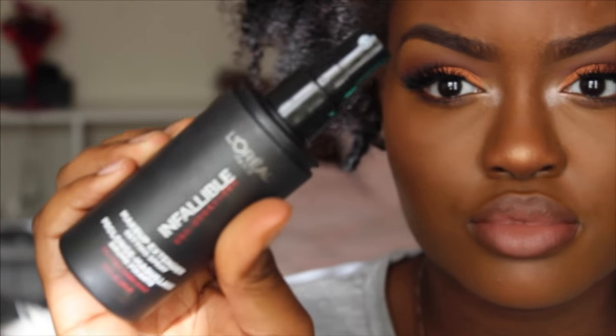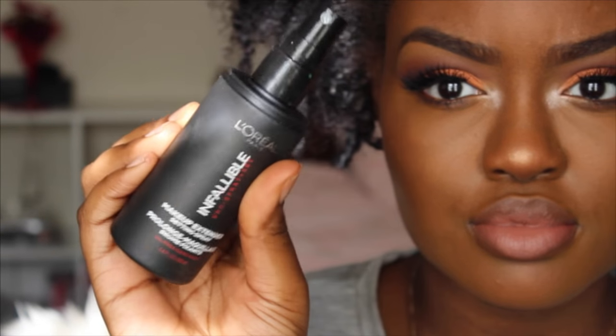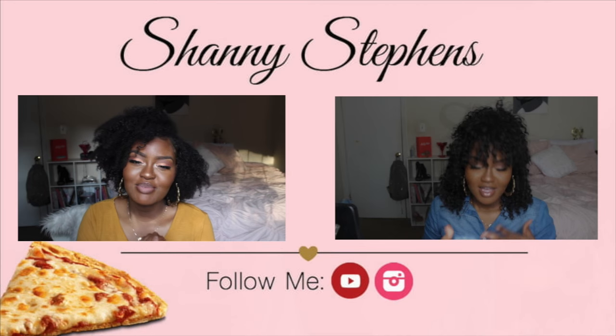I'm lining my lips with a brown lip liner to bring everything together. To set my face, I'm using the L'Oreal Infallible Pearl Matte setting spray to make my makeup last all day. And this is the finished look, you guys — I hope you like it and I will see you in my next video, bye!